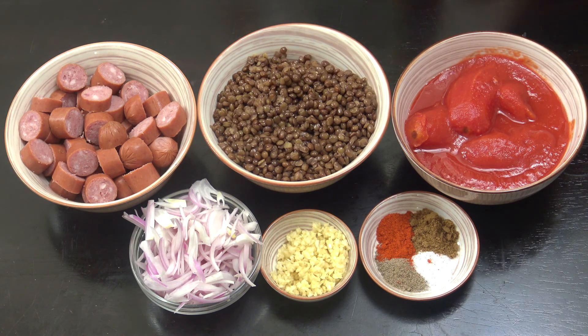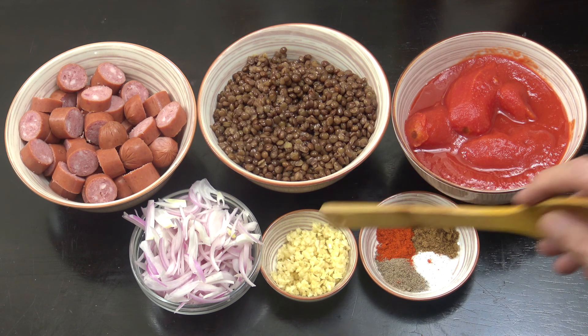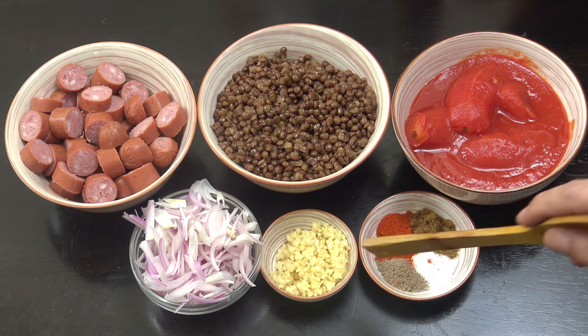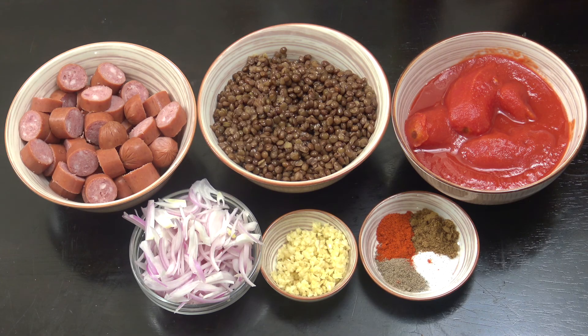One can of 400ml tomatoes — they're whole plum, and we're going to give them a little crush as we go on. One cup of onions, one tablespoon of garlic, and a teaspoon each of salt, pepper, cumin and chilli powder. Once again, you could change that — anything goes with this. Let's get to the cooker.